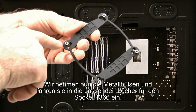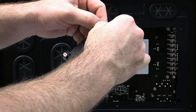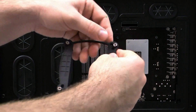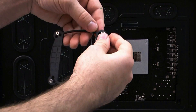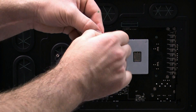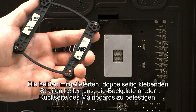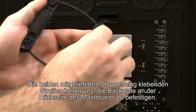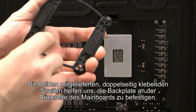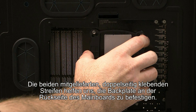We found the 1366 slot on each corner, lined up the insert, and you just want to push them right in so they're fully locked into place. Then we'll expose our adhesive strips which are going to help keep the back plate in place while we finish the rest of the installation. Just line up the inserts with the holes.